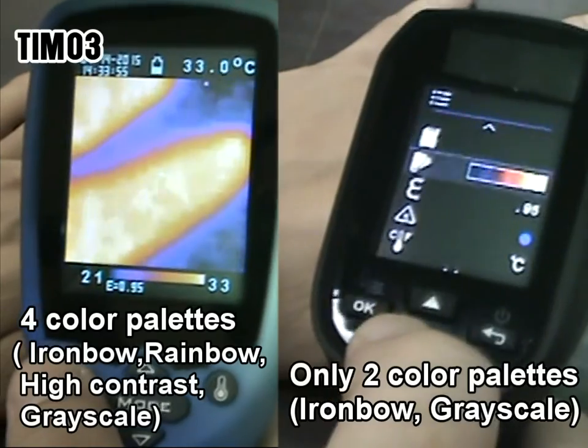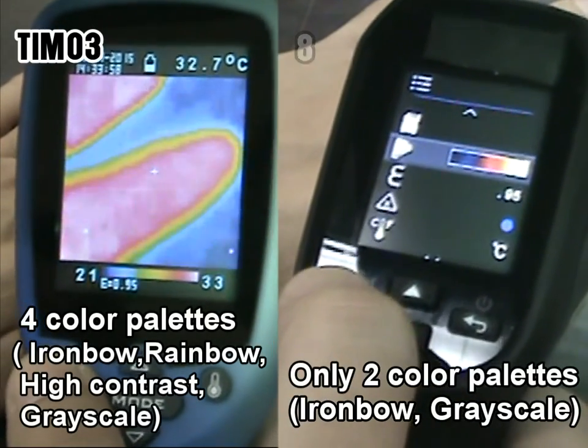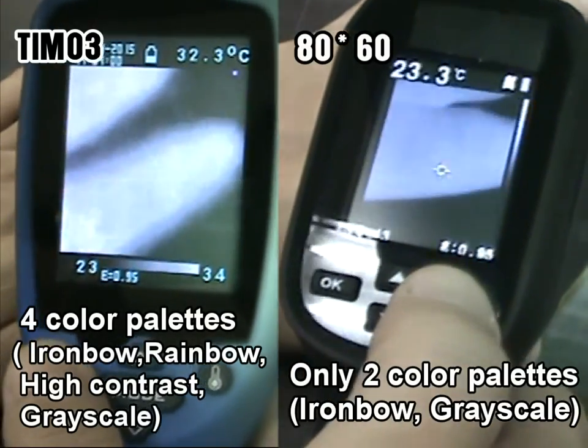The TRM03 offers 4 selectable color palettes to view thermal images, while the 80x60 Imaging IR Thermometer provides only two color palettes.